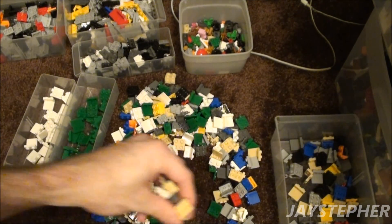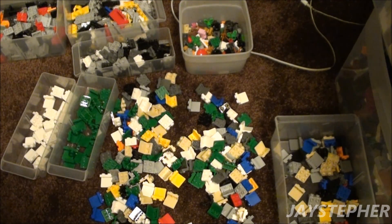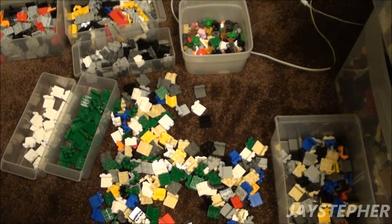I have more green than I do white and I don't hardly use green for anything. Some people even part out their sets and put the most common pieces they use in a bin and the stuff that they rarely use in another bin — that's another way of doing it too.